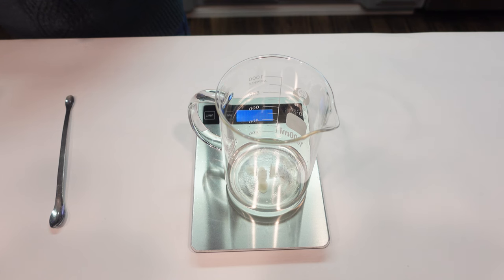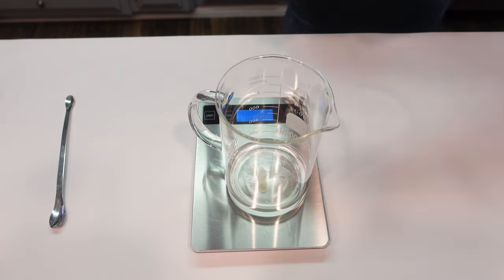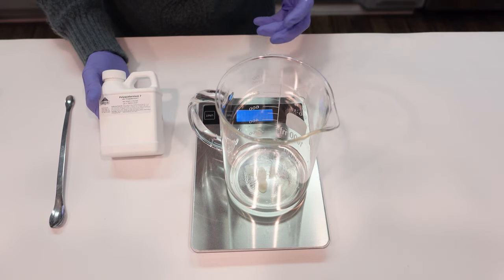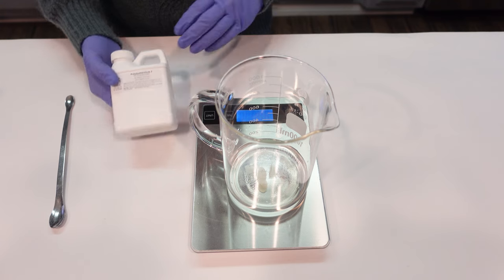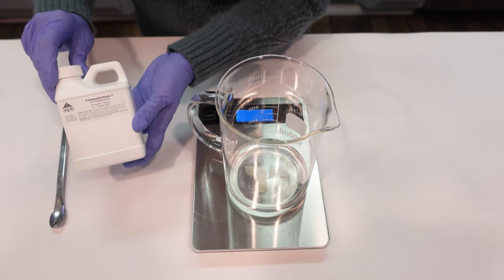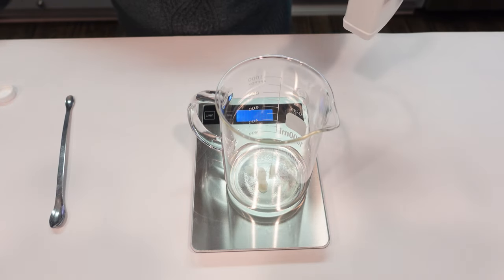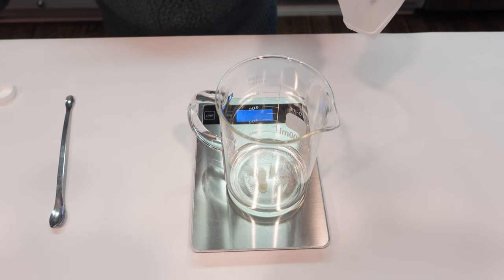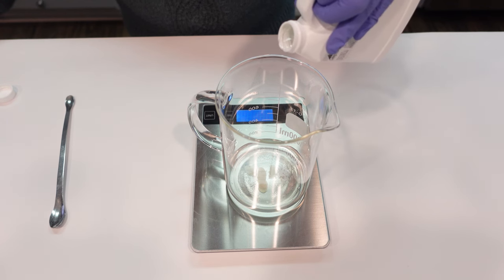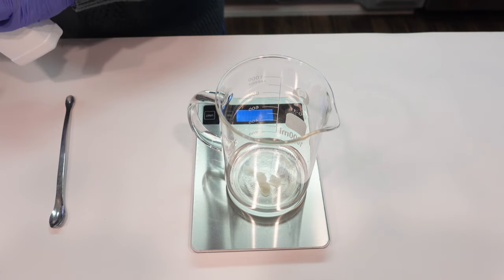The next thing we're going to be adding in is polyquaternium-7, or polyquat 7. This is also used for conditioning — it adds a ton of conditioning agents to the shampoo. In solid shampoos we use BTMS-50 as a cationic ingredient; in liquid shampoos we can use polyquaternium-7 to give that same beautiful moisturizing effect with a lovely rinse-off, leaving hair feeling nice and soft. You can also use this in shower gels, body washes, and hand soaps.